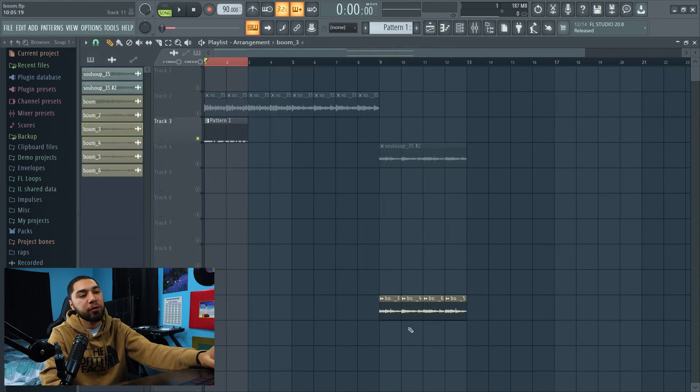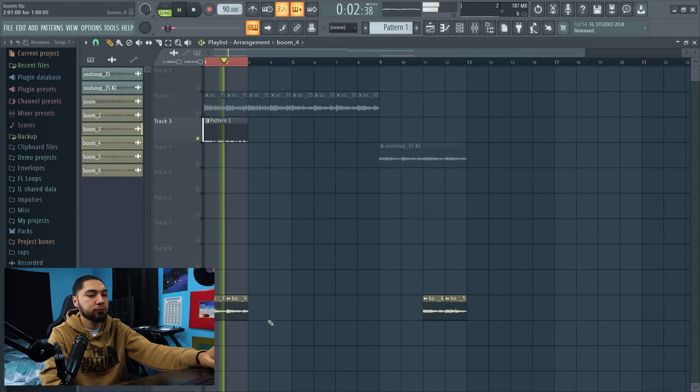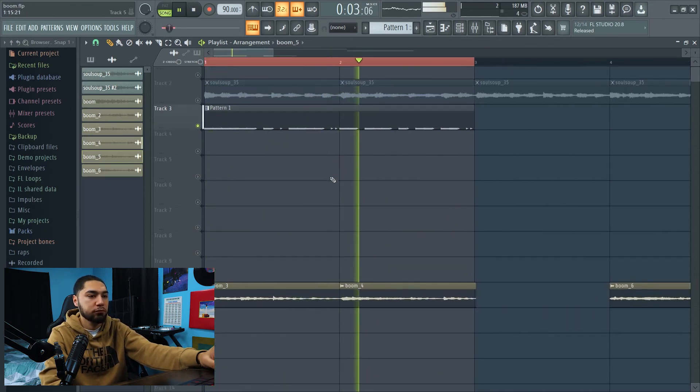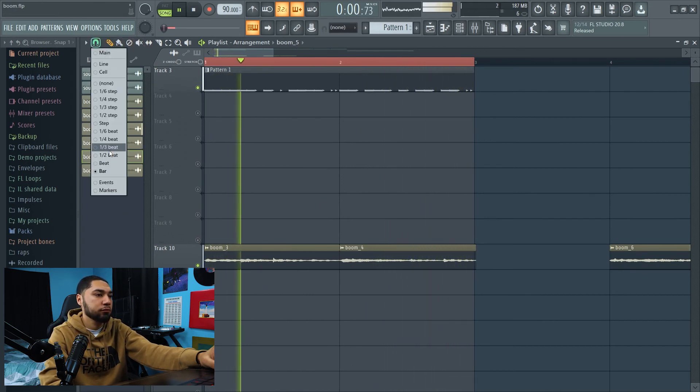Now the next thing I'm going to do is bring in the samples I chopped up earlier. I'm going to keep on cutting these up.